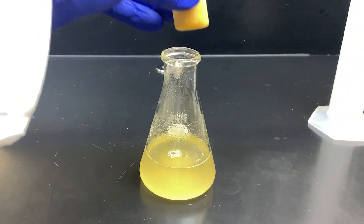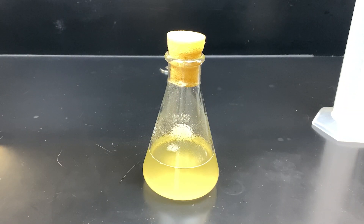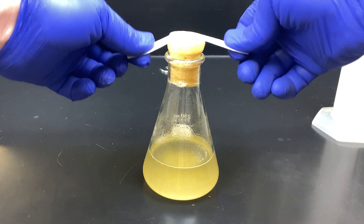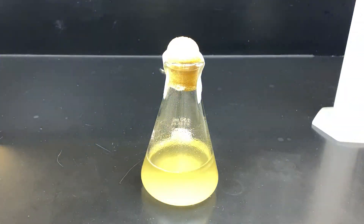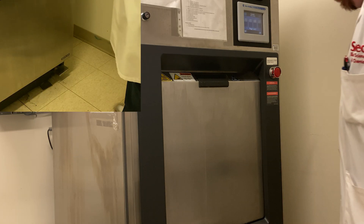We'll cap it with this foam plug — insert the cap into the neck of the Erlenmeyer flask — and use a small piece of autoclave tape to secure it to the glass itself. Don't use too much; autoclave tape is expensive. You can see the autoclave tape has green lines. Under the high pressure and high temperature of the autoclave, the lines will turn black.